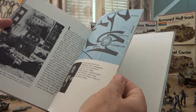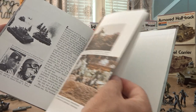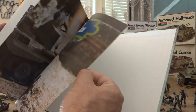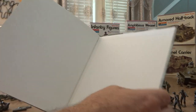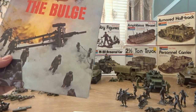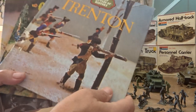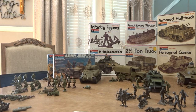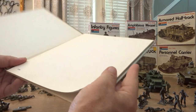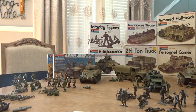I remember getting this book from the library when I was a kid and I was fascinated by it. This is what they call the 'Great Battles of History' series — they have this one on the Battle of the Bulge, one on Gettysburg, and one on Trenton. I picked these up on eBay. My original book fell apart over time but I still have it.